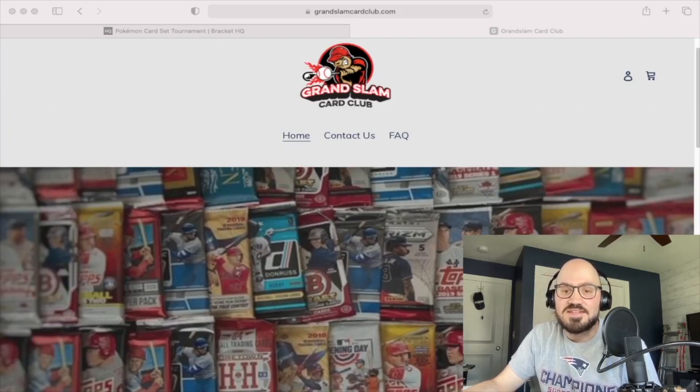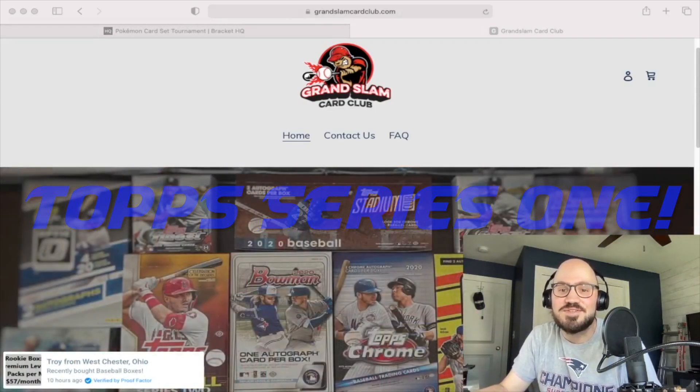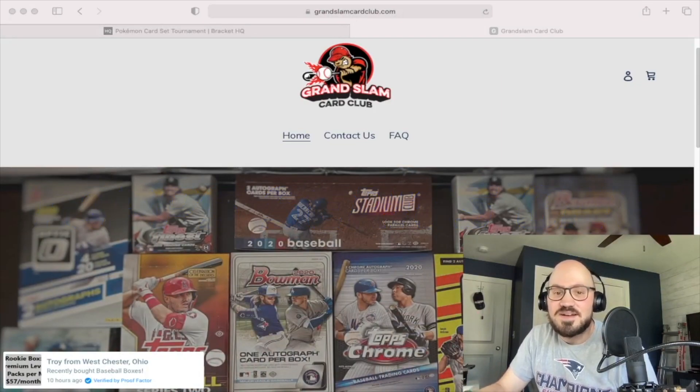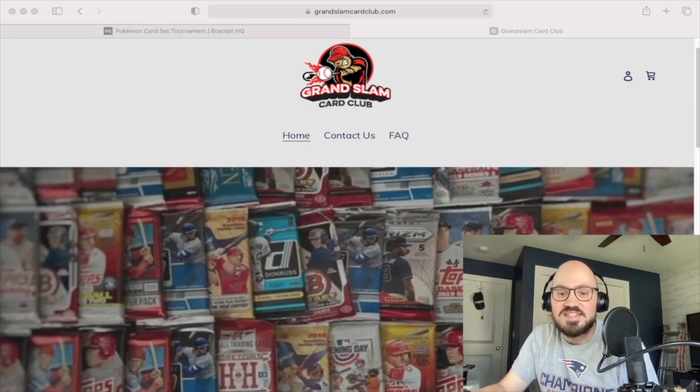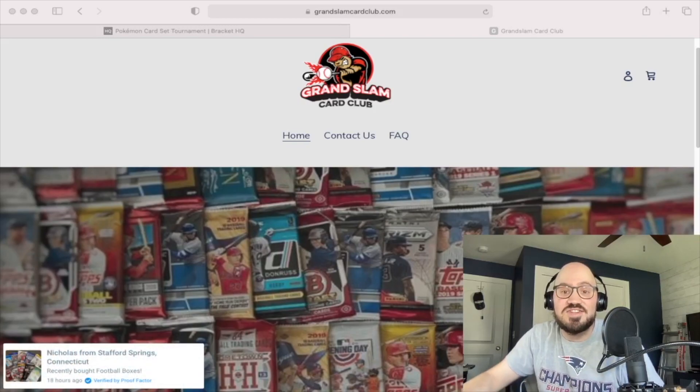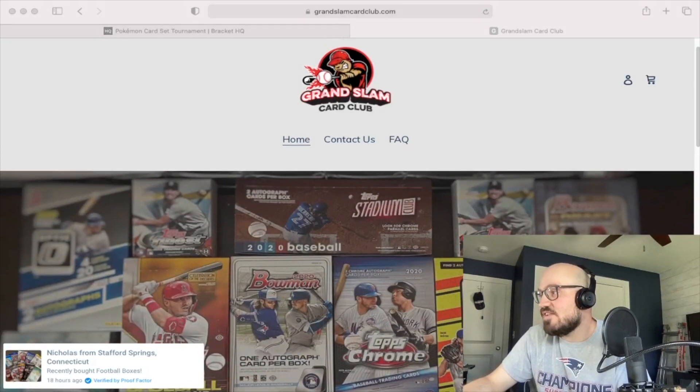I was like, I kind of want football because I opened up some baseball recently. Check out my Topps video — there's like about four views on it because a lot of people aren't as excited, I guess, as the Pokemon craze. But that was just a nice little fun way for me to get back into baseball cards after so many years of not collecting basically.